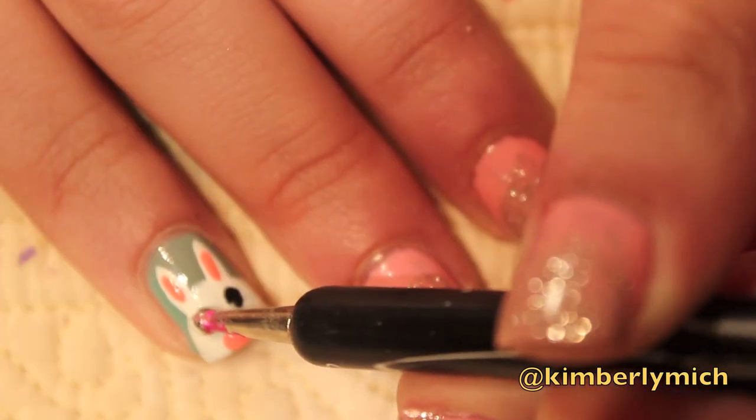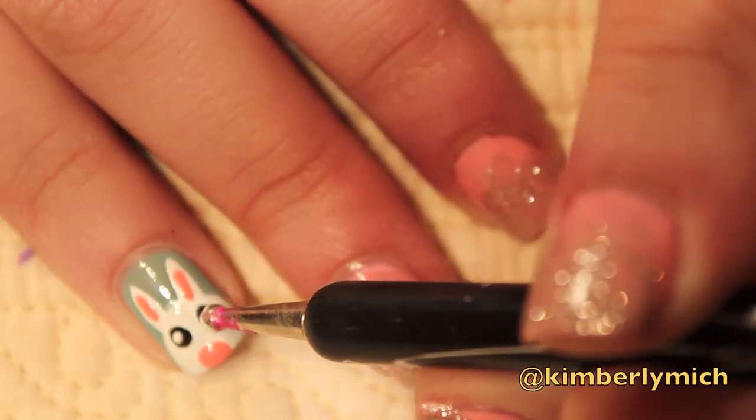To finish off the eyes, I just put some white on my dotting tool and put it on the inside of the black part of the eyes.